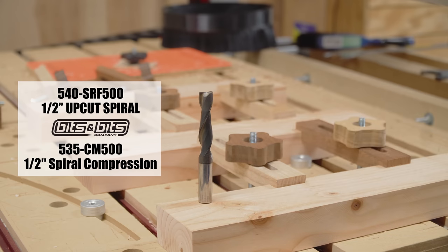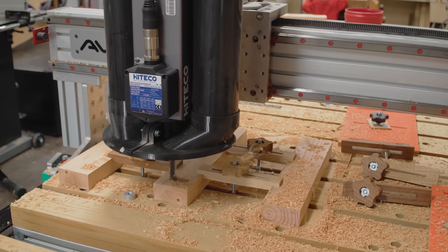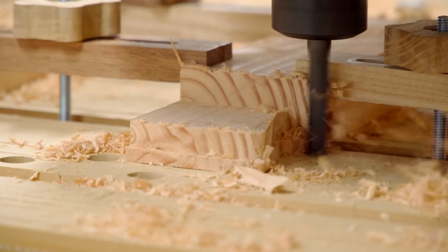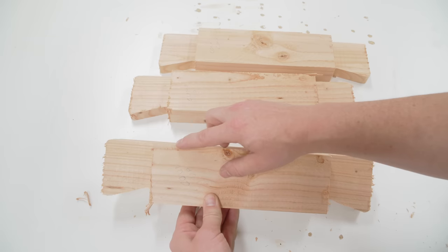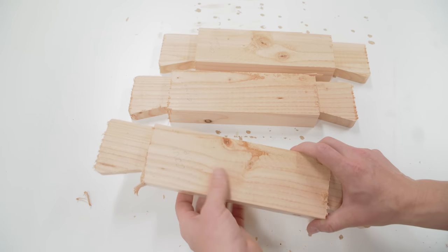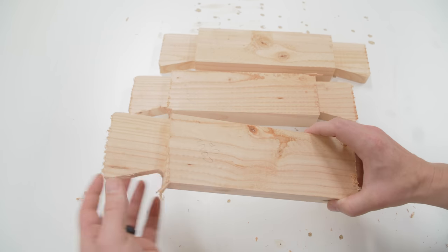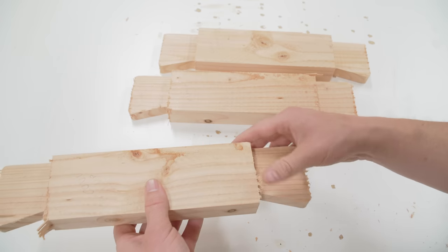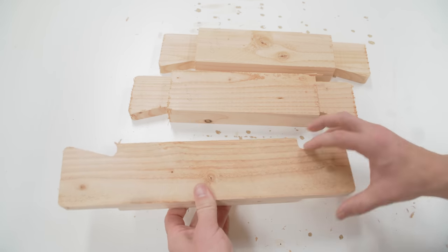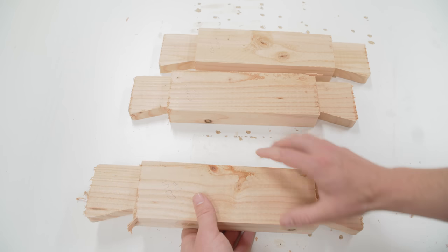I'm testing two different bits. First I'll start with a half-inch upcut bit and then move over to a half-inch compression bit if the cut quality isn't great. Pine is just not a good wood to use with router bits for cross-grain cuts — tear-out city. This is a conventional upcut bit in the conventional direction, and look at this tear-out: nasty tear-out and fuzzies everywhere. I'm not too concerned because all those fuzzies will sand off easily, and they're on the inside of the joint. The side profile cut was nice and perfect, so conventional upcut wasn't the answer.